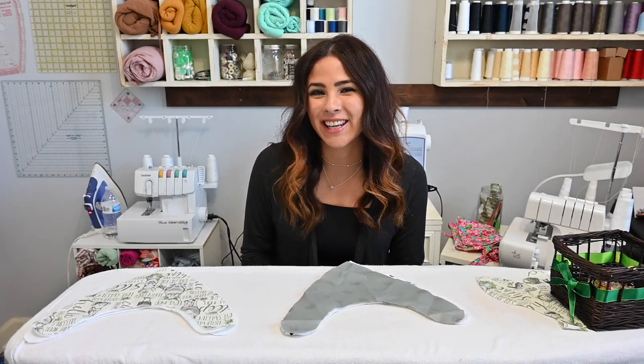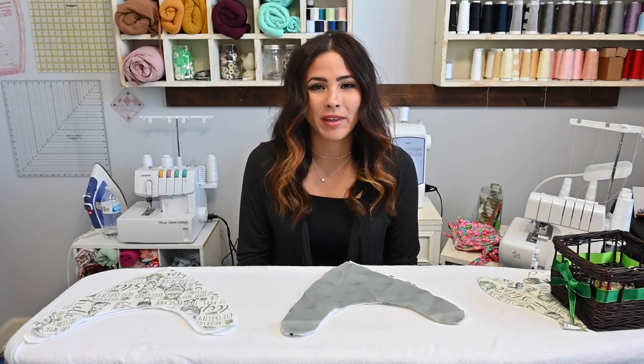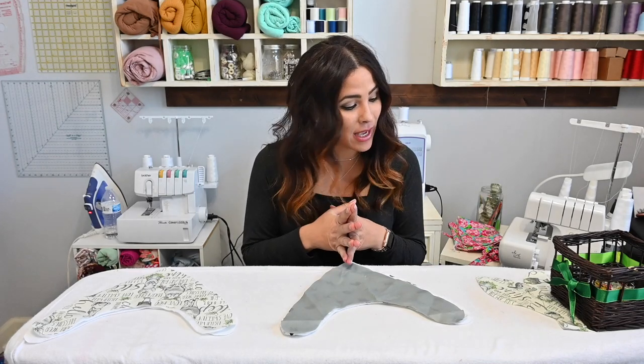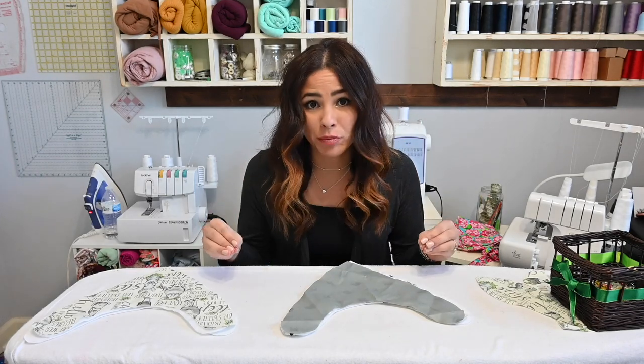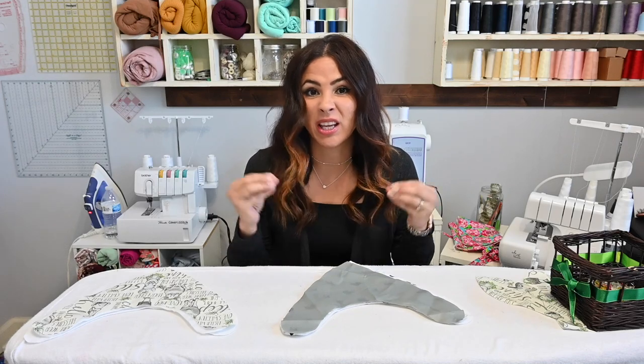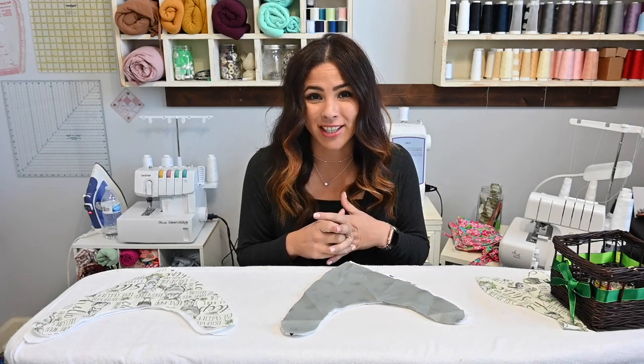Hi friends, it's Deanna here. Today we're working on the bib and teether toy set pattern — super cute, super simple, and just a great little craft to make and give away. So let's get started.